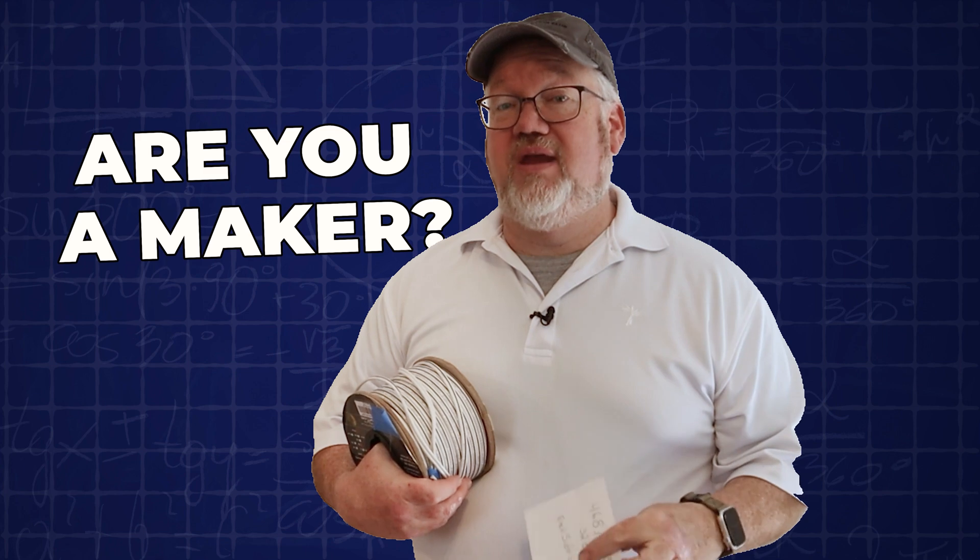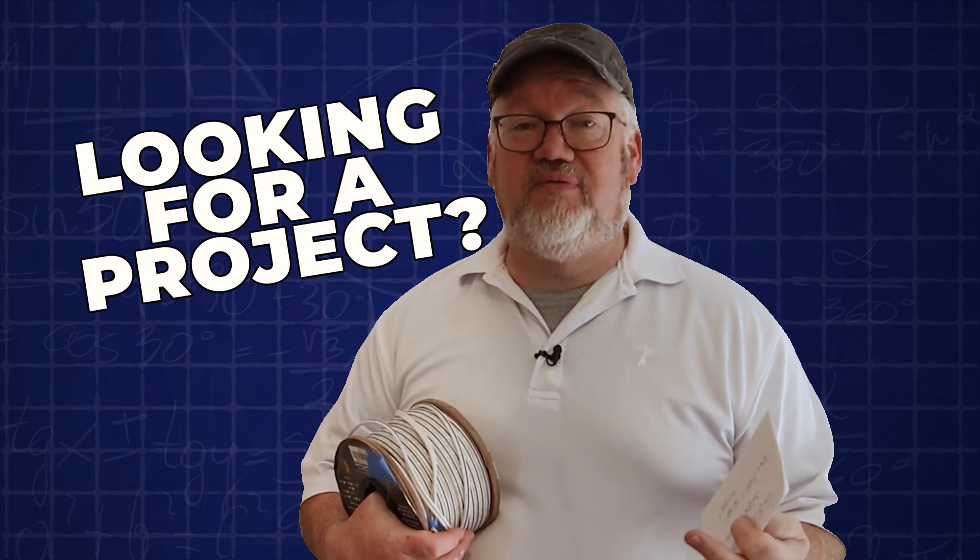We're talking about a couple of different antennas you can buy, but what about an antenna that you can build? Maybe you're a maker, maybe you just want to do something different, maybe you want to save a few bucks. We're going to build two single-band dipoles out of this roll of speaker wire.